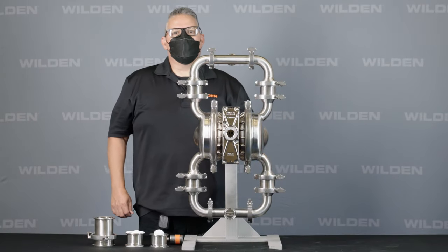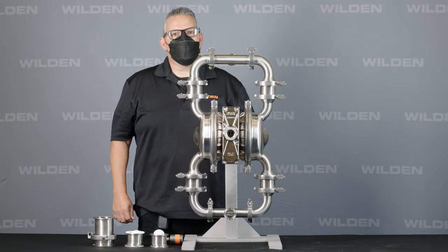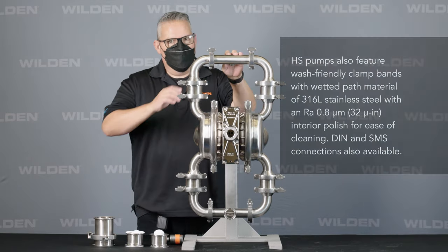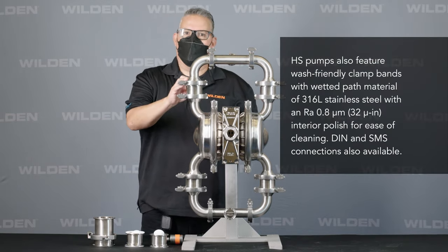Hello, today I want to introduce Wilden's PS4 Hygienic Series pump. The Hygienic Series, or HS4, is available with a 32 RA surface finish.